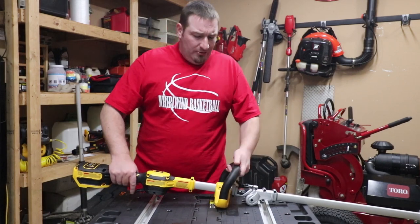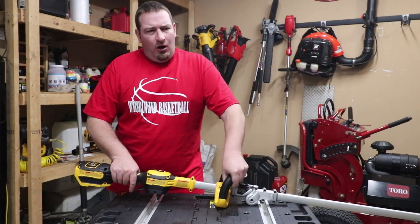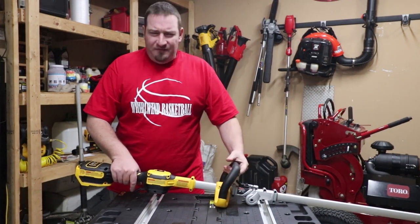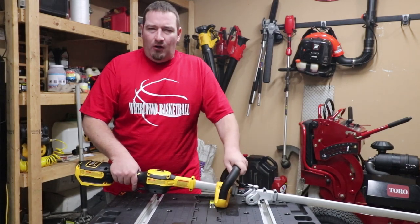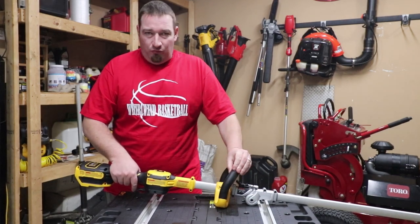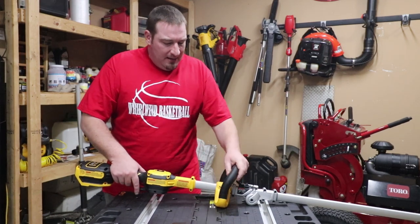The variable speed trigger handle is really nice. It's kind of a very hard rubbery feel — it doesn't feel like a hard plastic, it feels like a hard rubber. So it's probably a rubber coating around this.